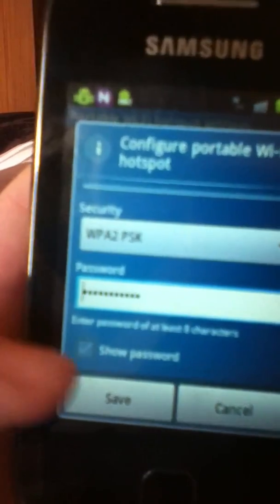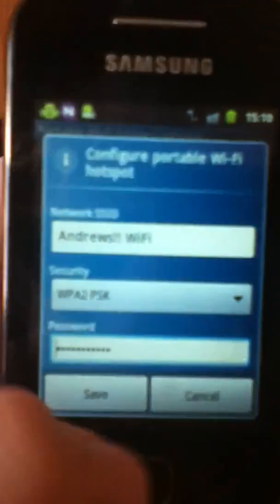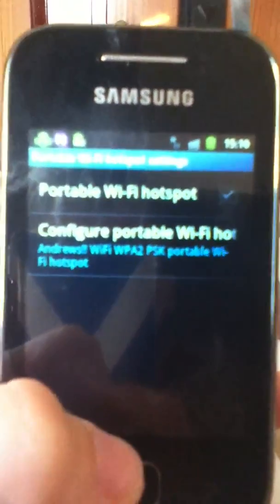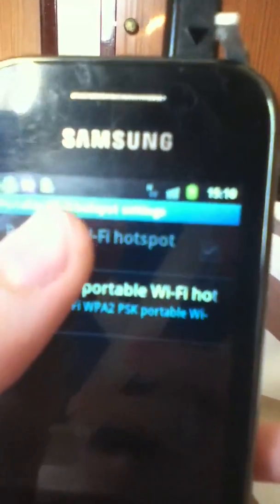I've already got my password set, but you can press Show Password — I'm not going to. Then you basically click Save. Mine has already done that, so then you click Portable Wi-Fi Hotspot and it will turn it on.